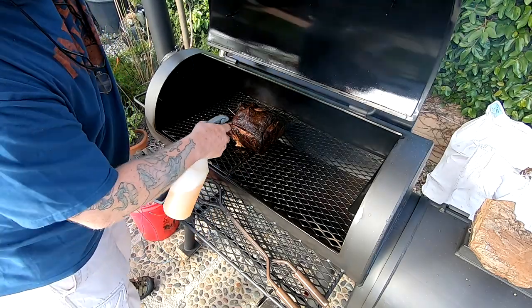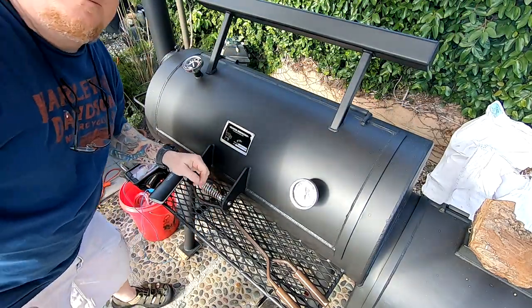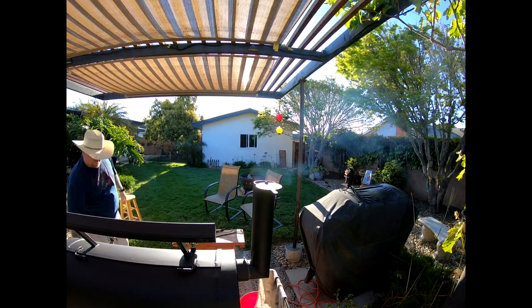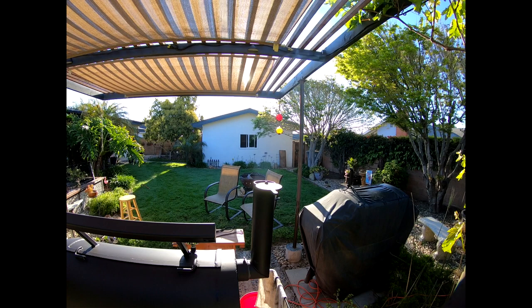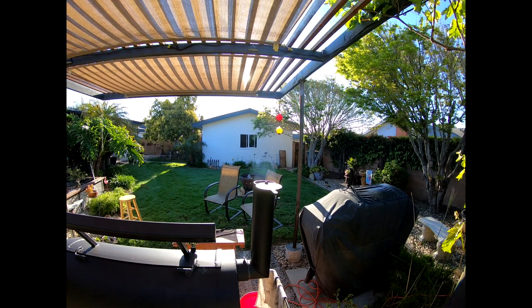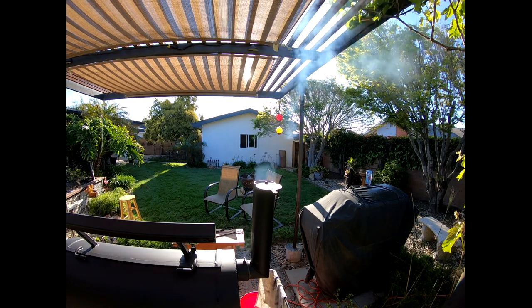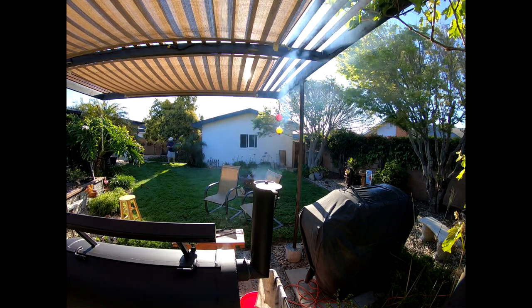I have pretty good blue smoke most of the time. What you really got to do is preheat those logs up. Make sure it's a very efficient combustion before you put that log on the fire.